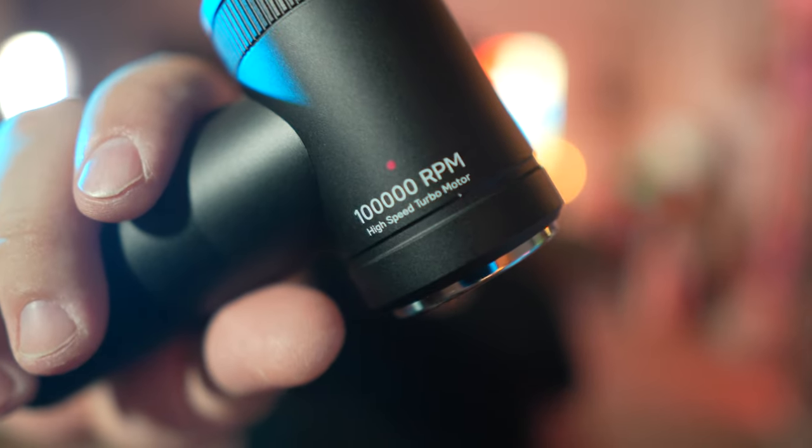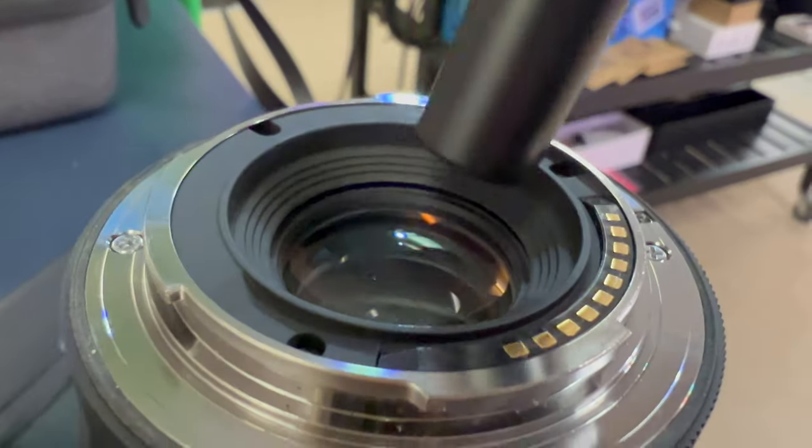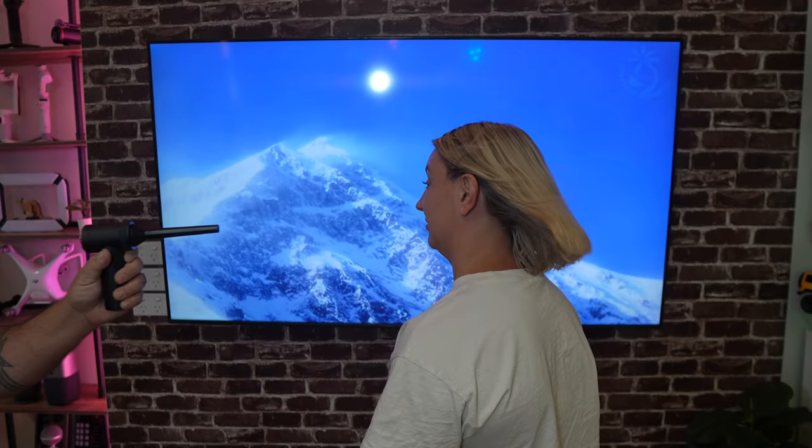If you hold down the trigger button, it will be the fastest mode and that can take you to a top speed of 100,000 RPMs — a really high speed turbo motor. So you can clean your lenses, computers, shelves, and even add some wind effects to your photo or video shoots.